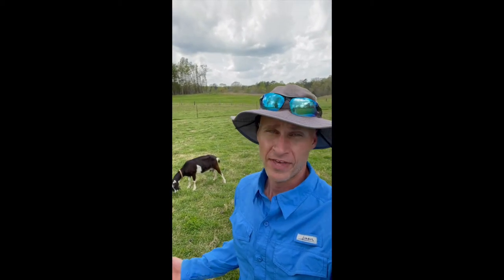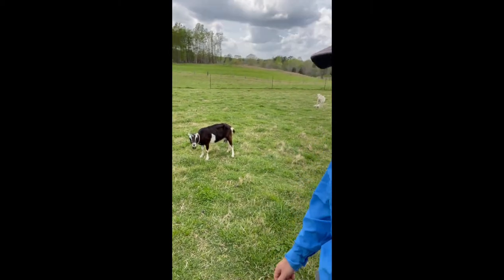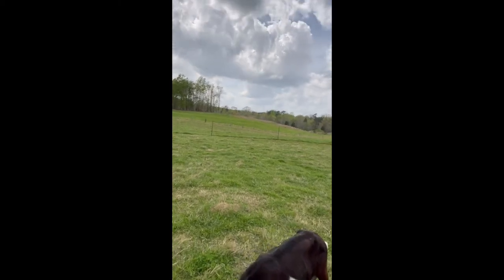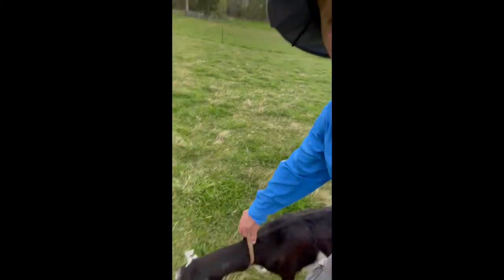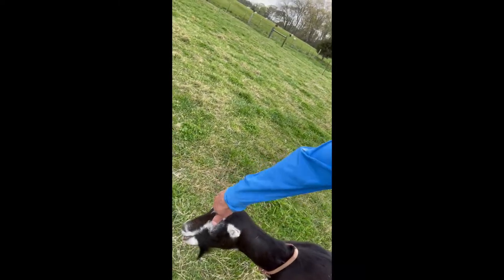With goats, if they have horns, you can use the horns as handles to catch them. This is a poor illustration since this is the only goat I had on this side of the farm — we just restrain her with a collar. But if she had horns, you just grab them by the horns — good handles. It can work with sheep too, but most sheep don't have horns.